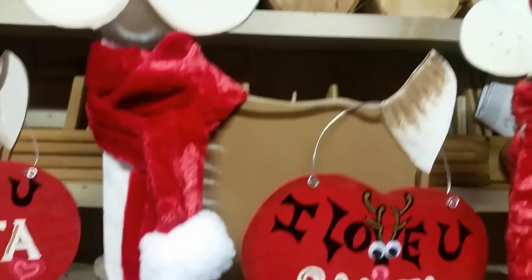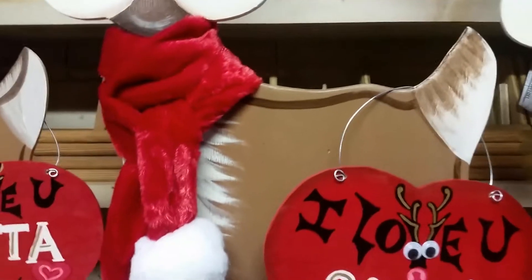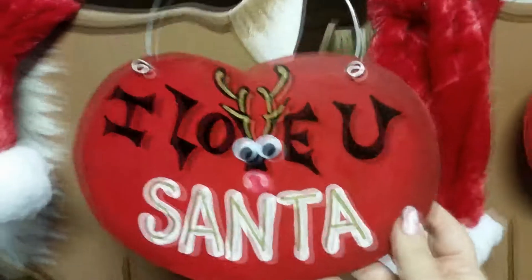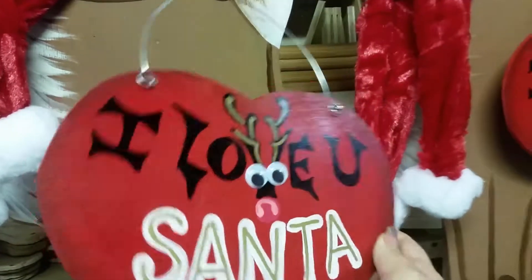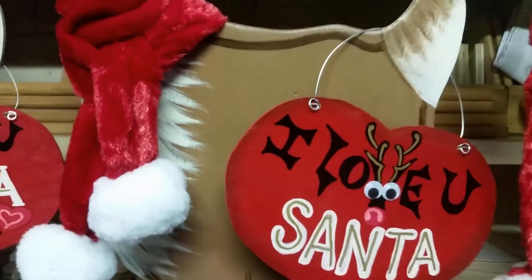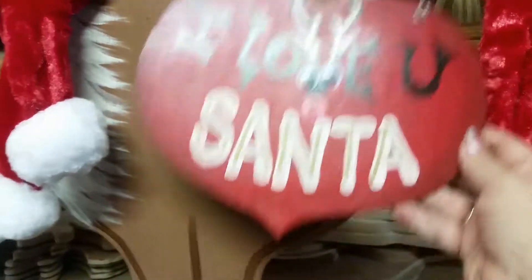They're going to be really good keepsakes year to year. With these, I also made these sweet little heart signs that say 'I Love You Santa.' These always sell well and I love making any kind of a heart sign. I made these to go with the deer. Whoever buys it is going to get the sign as well, but I do make them and sell them separately.